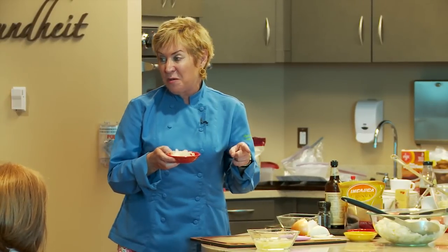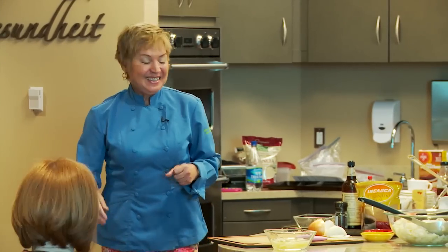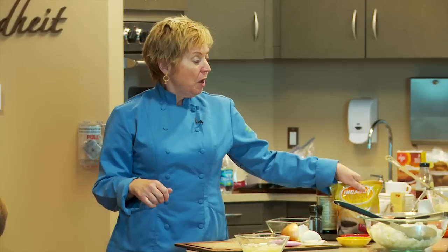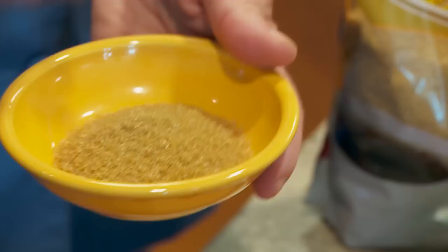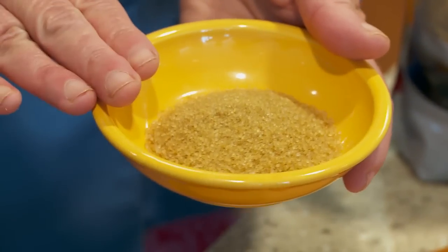Now I'm going to pass around the pickled onions so you can see what a difference in aroma there is compared to the raw ones - much different, isn't it? It does have sugar in it, and I just wanted to show you what kind of sugar I use.